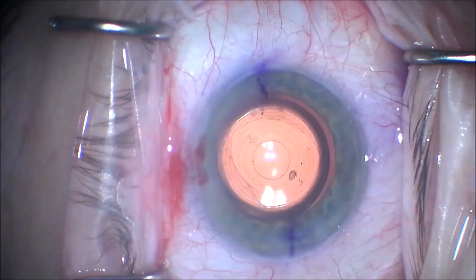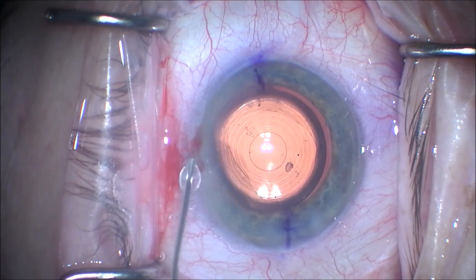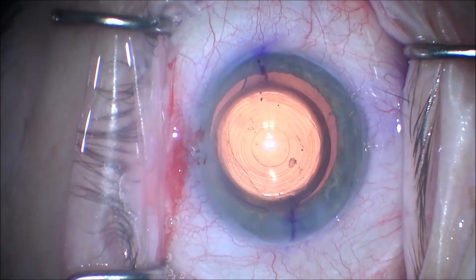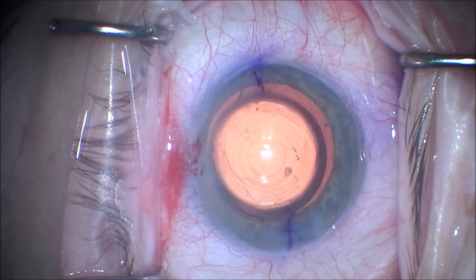The lens is well centered, and the toric marks are in good position. The viscoelastic will be removed after the position is confirmed with the ORA analysis.